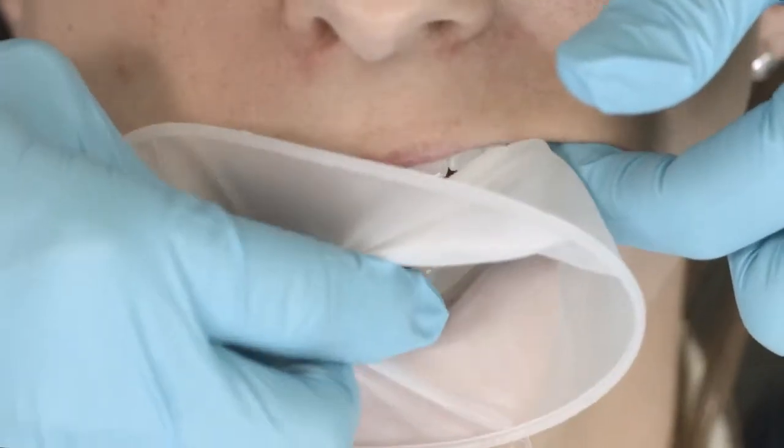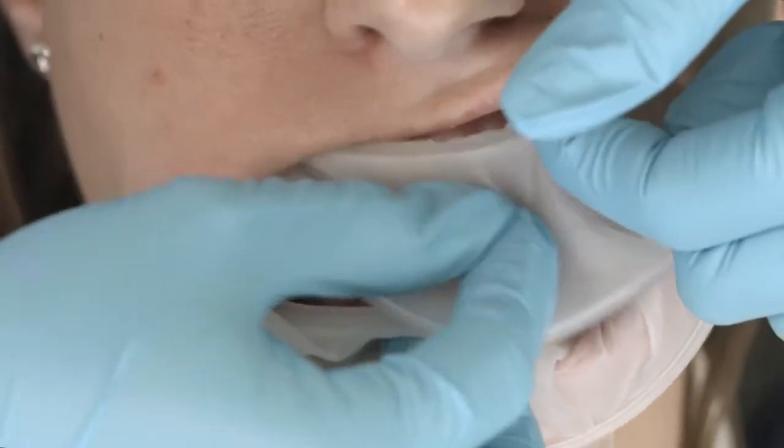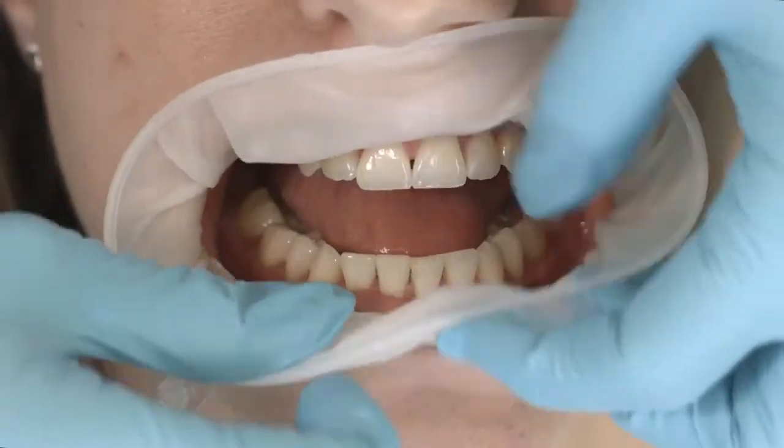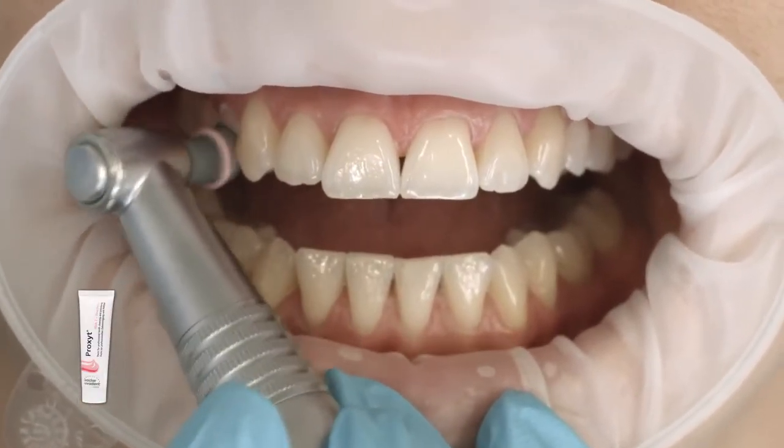Our tip: use a flexible lip and cheek retractor such as Optrogate. Optrogate gives you easier access to the oral cavity. Under field conditions, thorough tooth brushing will be sufficient.